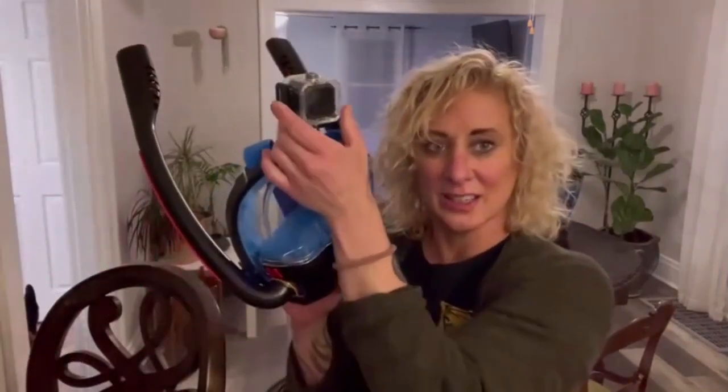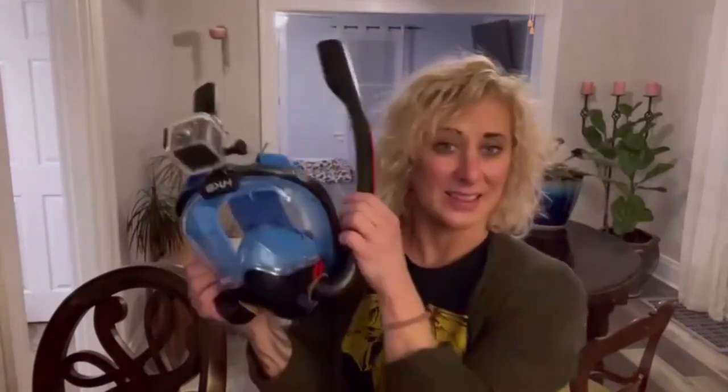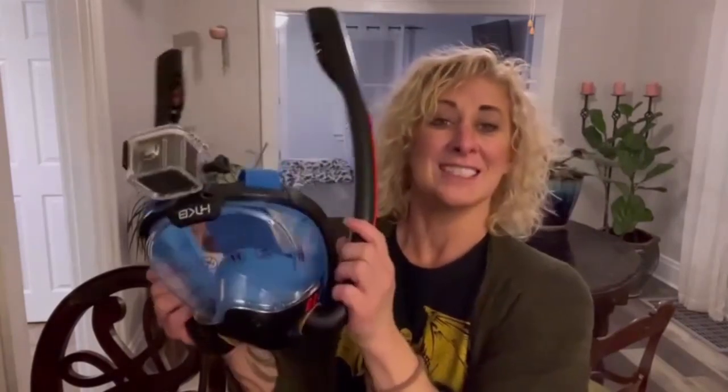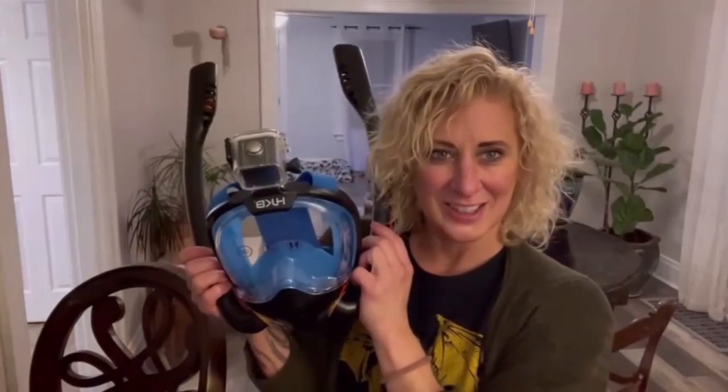And now as you're snorkeling, you can record the reef or fish or dolphin, maybe, or some sea turtles. I think this is great for anyone who loves to swim, who loves to snorkel, who loves to be in the water. It would also make a great gift for anyone as well. I definitely recommend this product — I think it's going to work great for my next snorkel trip.